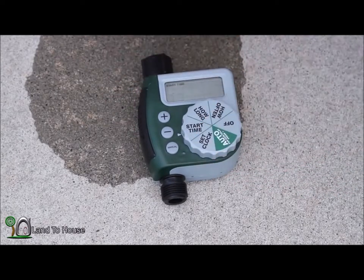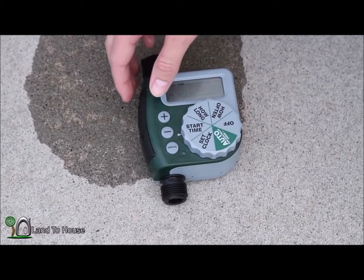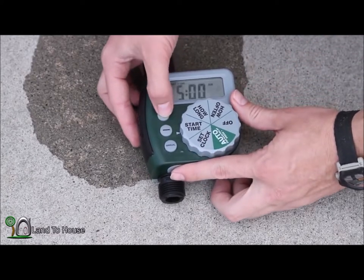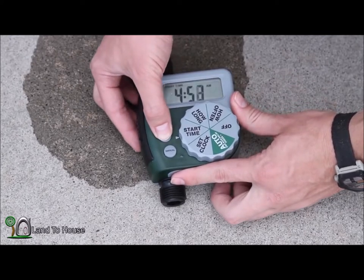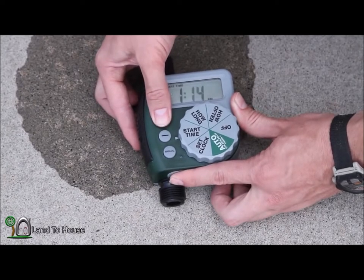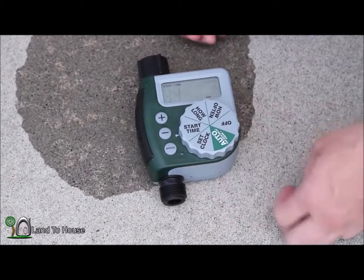Next, you can set what time you want this thing to start. So let's go to like 1:15. Okay, 1:15.